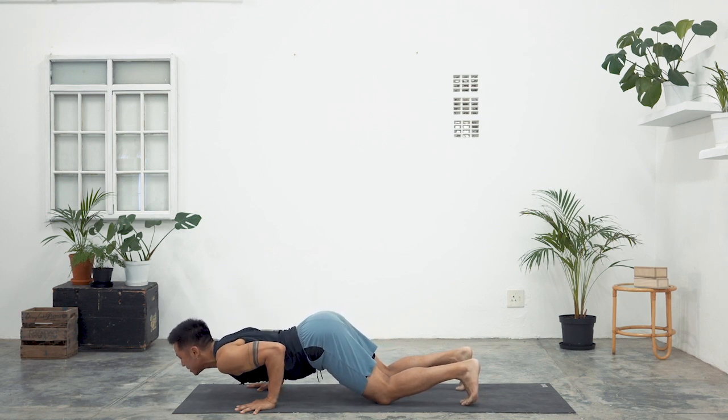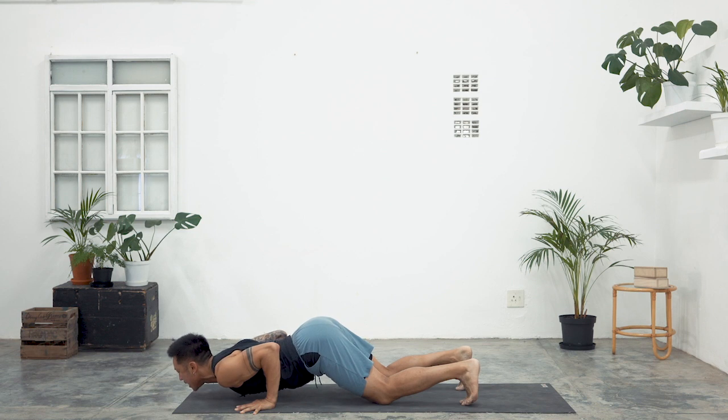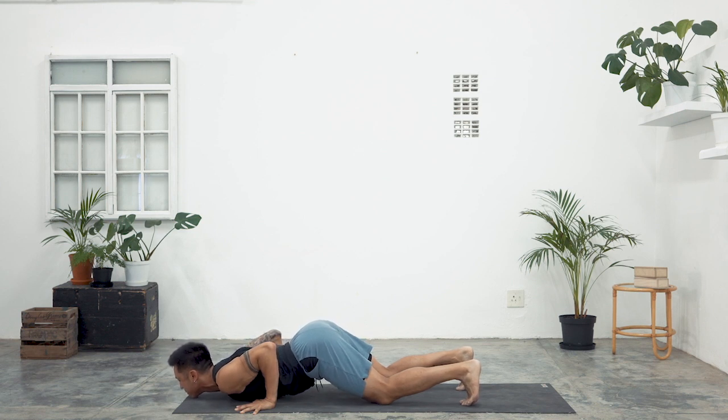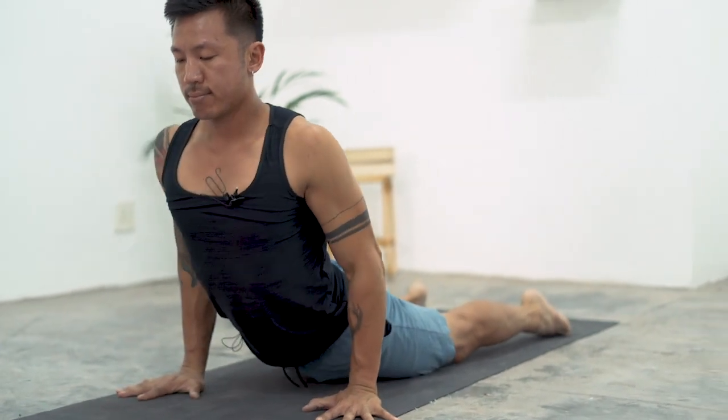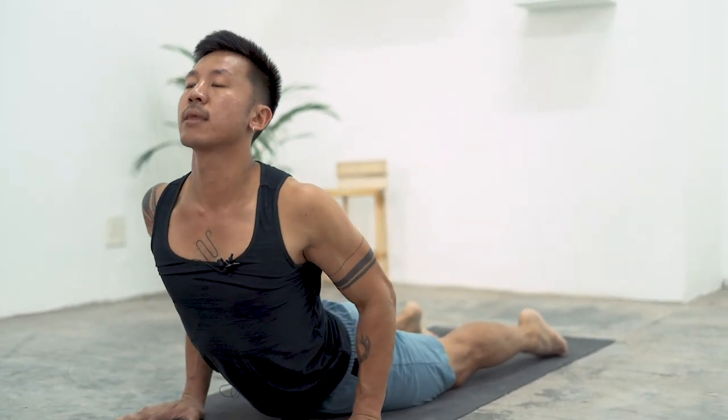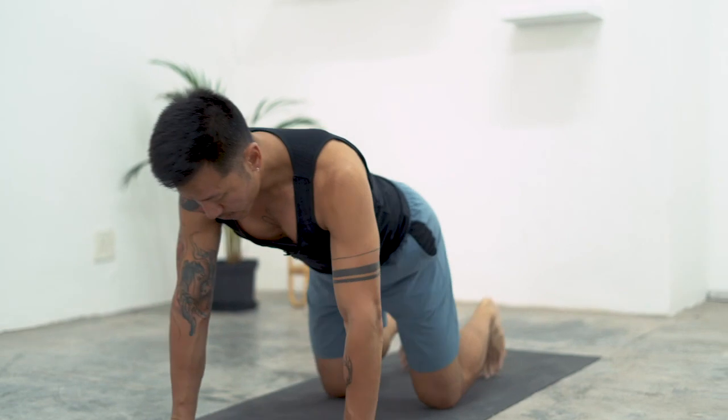Your feet, your knees, your hands, chest and chin — that's eight point pose. Inhale, cobra. Downward dog with the exhalation.